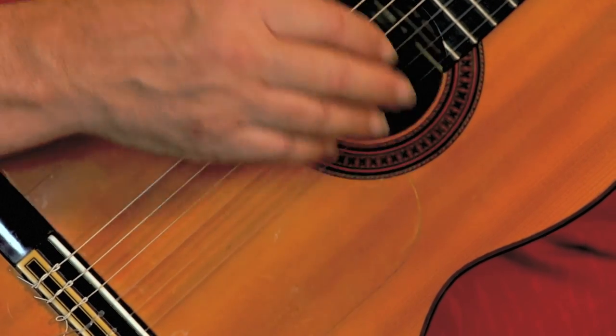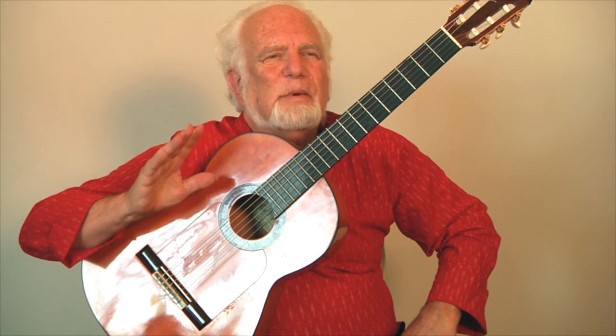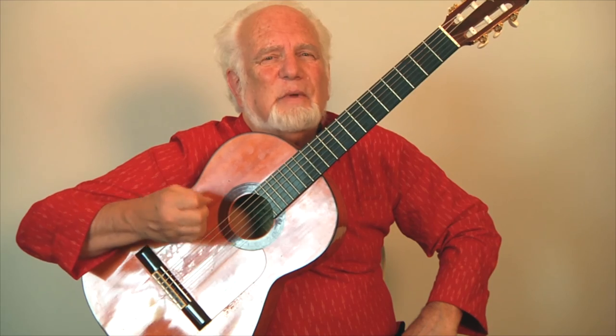Everybody knows about guitar strumming, but rasqueado is very special because it holds the fingers back. You can practice this in the air by holding your fingers behind your thumb, pressing up against the thumb, and launching them like a bow and arrow to achieve a pretty fast velocity. That translates into a nice loud sound on the guitar that can be heard above people shouting, clapping, footwork, and a singer. When flamenco was invented there were no microphones, so everyone had to play out and be strong — this technique was developed for that.